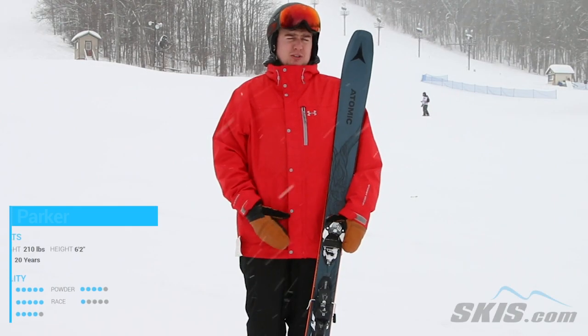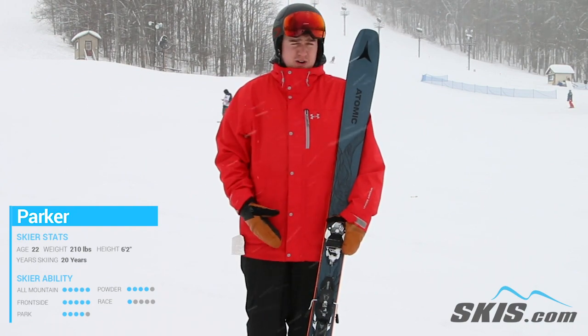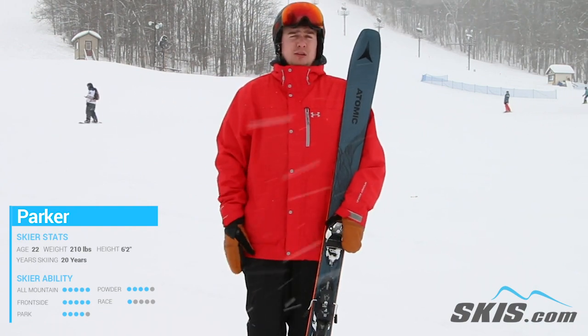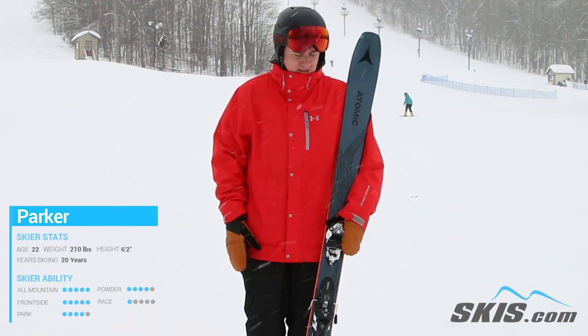Hey, my name is Parker. Just got done riding the Bent Chetler 100s here by Atomic. I love this ski. With a 100 underfoot, you can take it anywhere on the mountain. It keeps you afloat. You got a nice platform under your foot there to really get a nice edge and rip this thing.